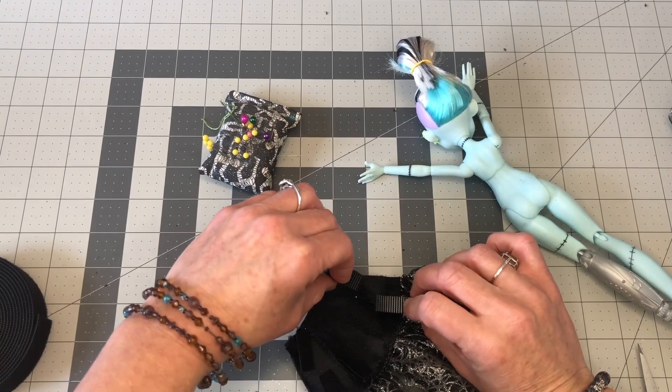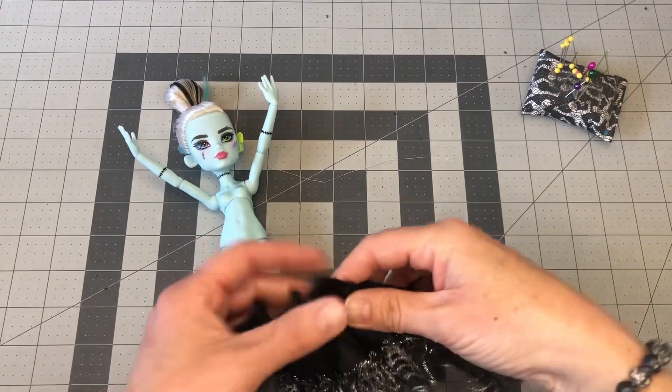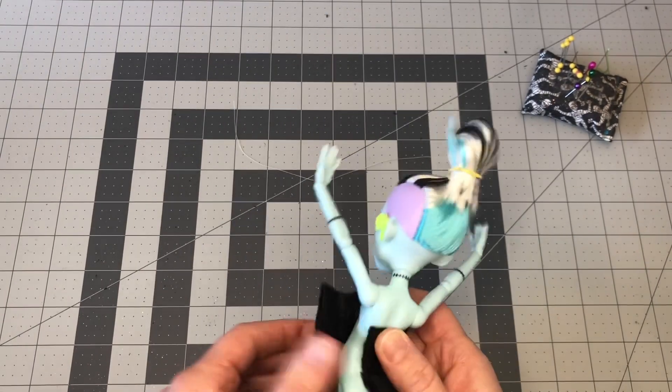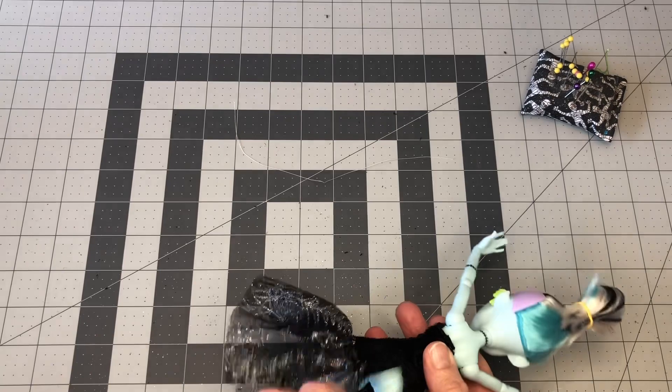But if you're just displaying them, go ahead and stick it on and be happy. Our Velcro is in place, so let's give it a test — make sure it's going to line up, everything's going to fit properly — and it looks like it does! Yay, pattern worked.